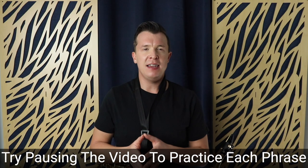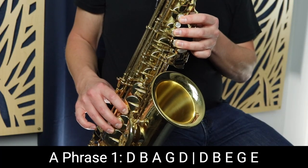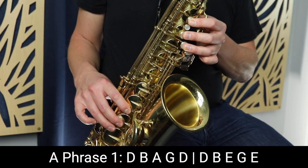So that's the song in its entirety. Now I'm going to take you through each phrase one by one. We actually start the song on the lowest note, which is that D without the octave key.